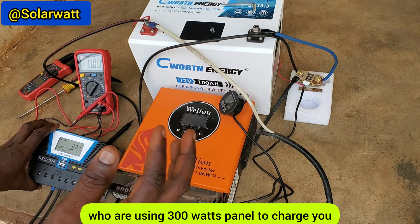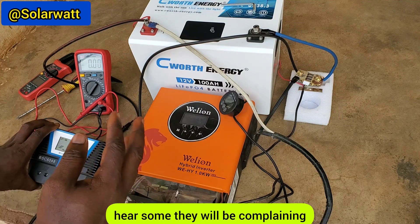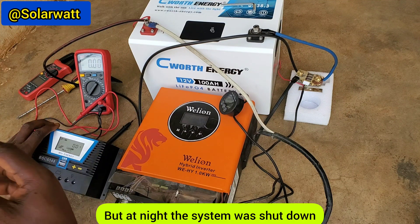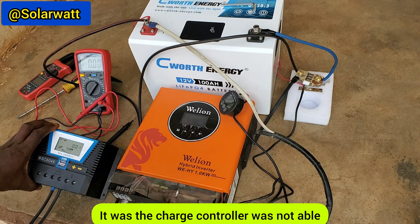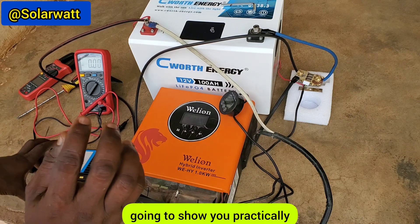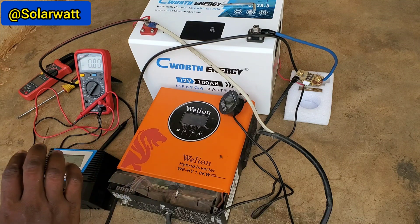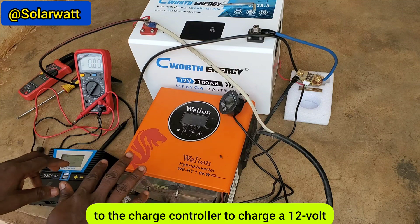This is why some people complain that during the day the system works fine, but at night it shuts down — because during the day the charge controller was not able to efficiently charge the battery. I'm going to show you practically how these two different charge controllers behave when you connect a high voltage solar panel to charge a 12 volt battery.